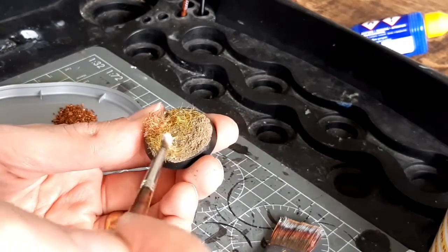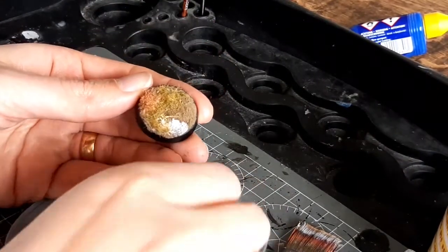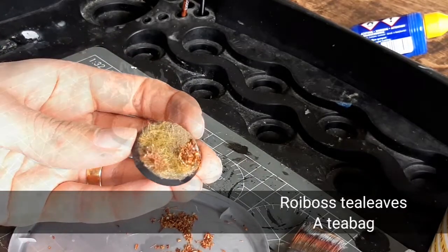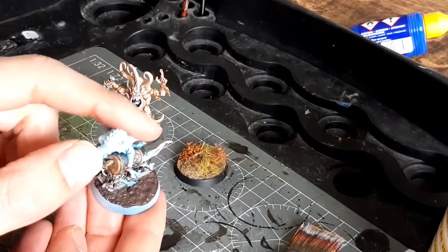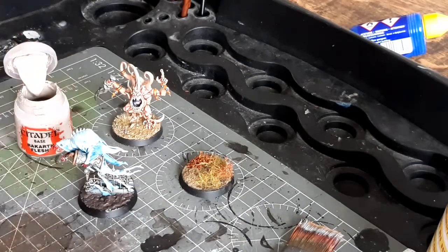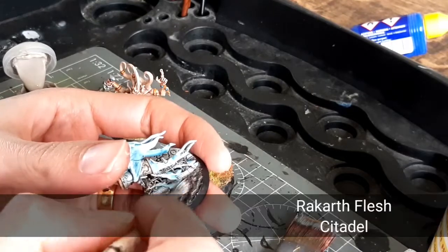Now this is the more important part — this is what I use on all my Silvaneth bases: it's some leaf scatter made from dried tea leaves. This one is actually rooibos tea, or redbush. I've actually done both of those bases in the time it has taken this texture paint to dry — this is Sterling Mud from GW. Due to editing, I took a nap and came back to it when it was dry. I've got some Rackarth Flesh that I'm going to dry brush over the top.